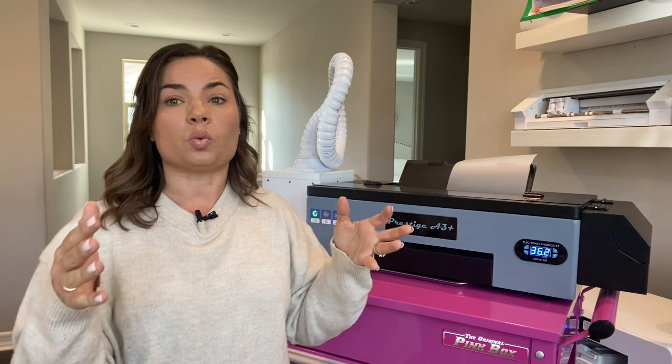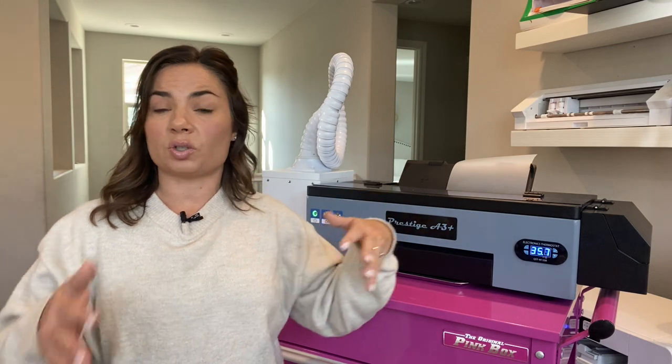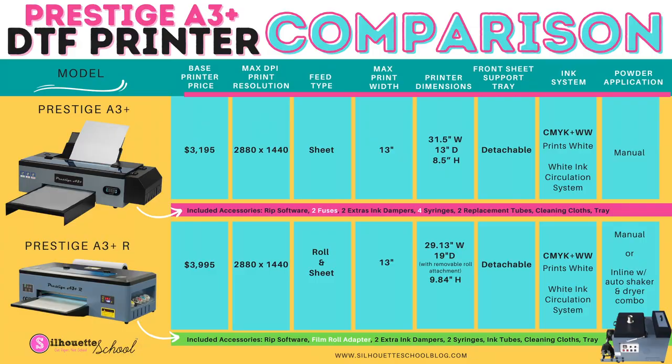The benefits are that you can continue to print on a roll, which will really help you speed up production. You will not have to manually cure your powder like you do with sheet-fed DTF, and you will not have to use a separate oven or heat press to cure. Other than that, these machines are pretty comparable as far as the other features they include.